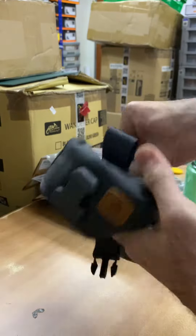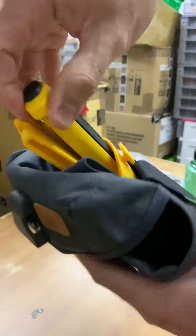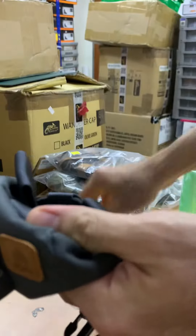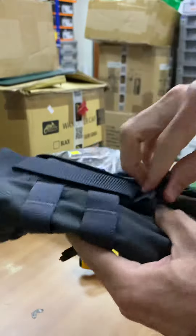At the back of this pouch there's a small pocket where you can stuff in a knife or a small folder — not too big, so maybe a small folder rather than a big knife.